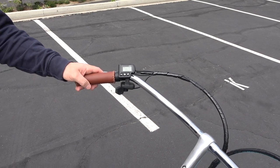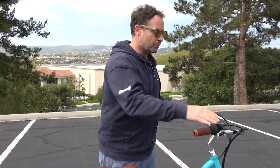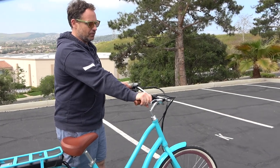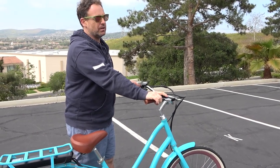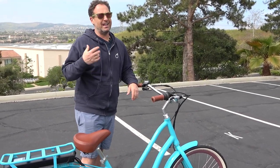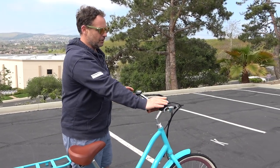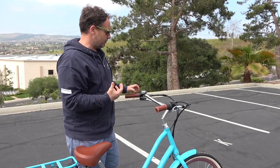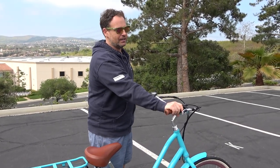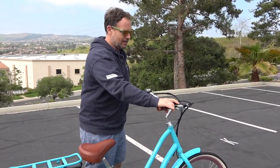The last most important thing you need to know about a throttle is brakes. The brakes are going to cut the motor no matter what. If you accidentally pull the throttle, engage those brakes and that will cut the motor regardless. It's important to have an e-bike that has that function — most e-bikes would. If you can't remember anything else, if there's accidental pressing or twisting, hit the brake. That'll disengage everything.